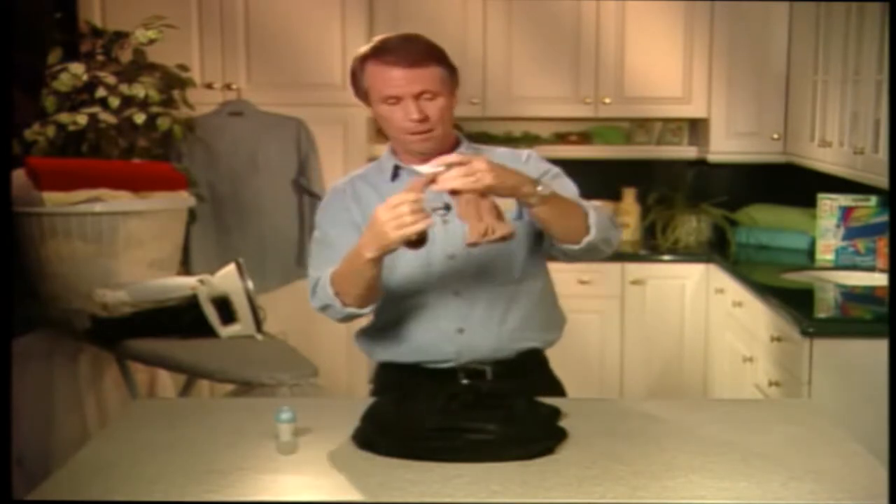Well, today's your lucky day. I'm going to show you how you can remove these marks in literally seconds with hardly any effort at all. All you do is grab hold of the nearest pair of pantyhose you can find, bundle it up in your hand like this, and simply wipe away the marks like so.